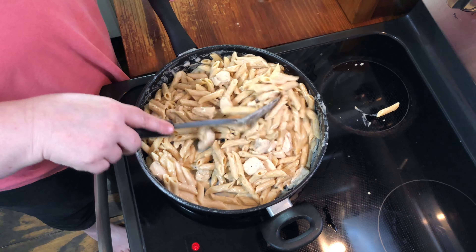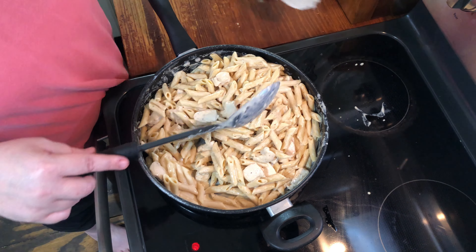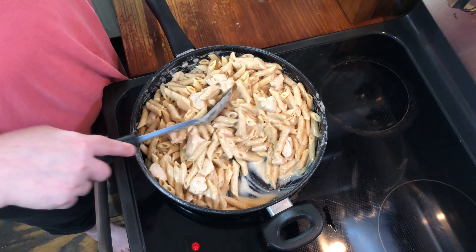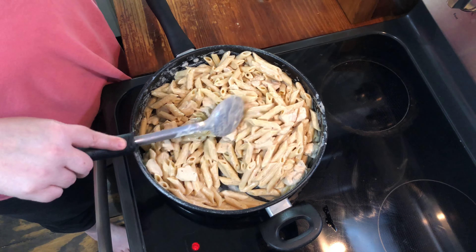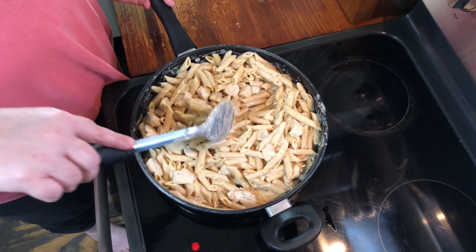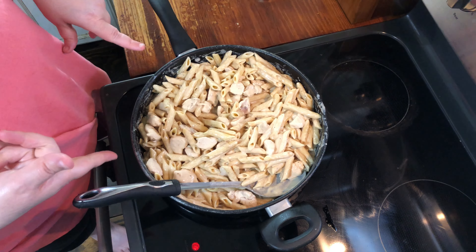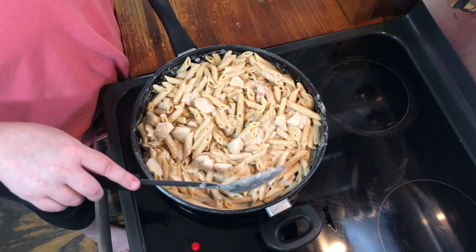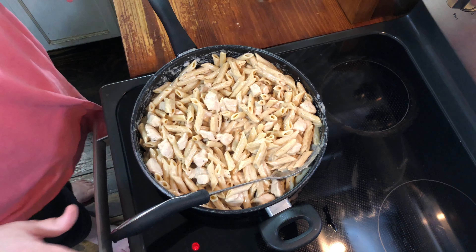I'm going to make some garlic bread to go with it and we're done. I would make a salad but I know these boys aren't gonna eat it, so there's no sense in it. It spread out pretty good, but I would probably use a second jar of sauce and add a little more pasta, or you could add some steamed broccoli or steamed asparagus tips — those would be good too. Make sure you like and subscribe and I'll see y'all next time.